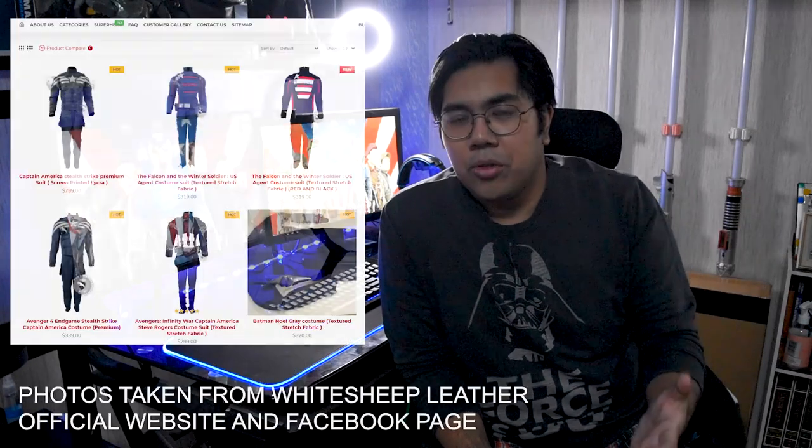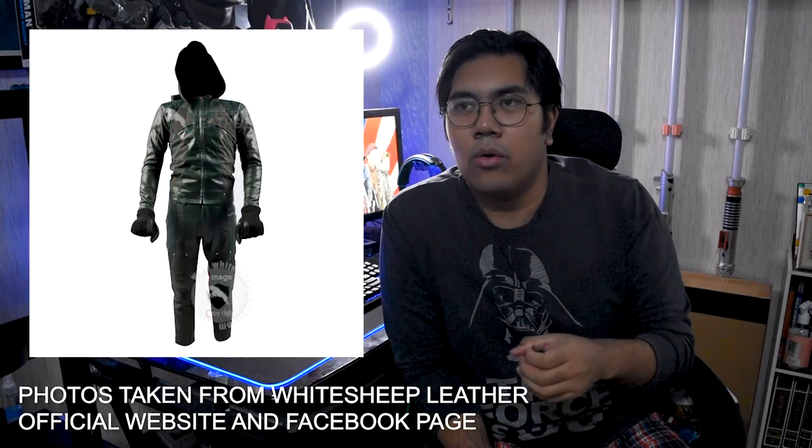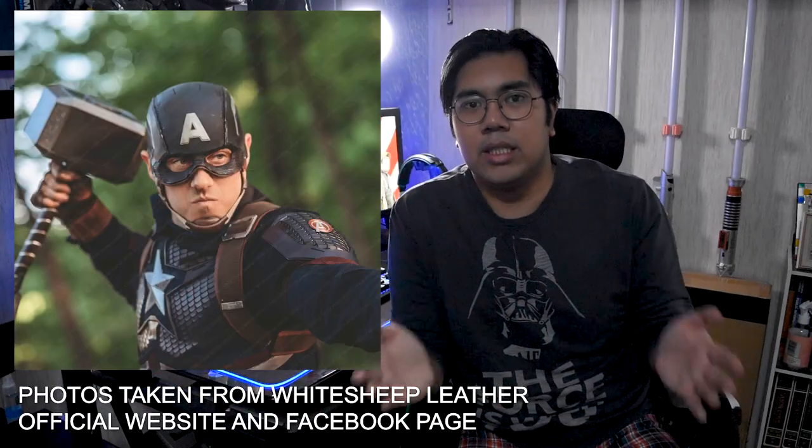A little bit of background for you guys: in 2019 I purchased a Captain America Avengers Endgame suit from a company called White Sheep Leather. White Sheep Leather makes Captain America costumes as well as other characters like Batman, Daredevil, Green Arrow, Ant-Man, and other superheroes. They've been known as a costume company for a while now and they make really, really good Captain America suits and accessories.